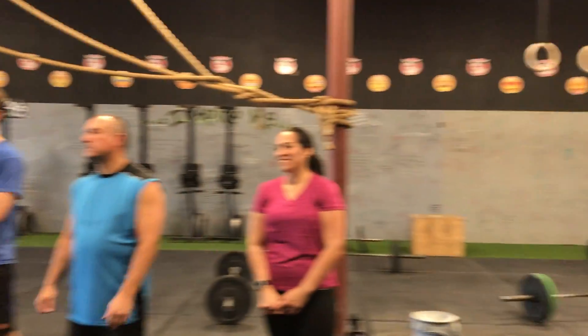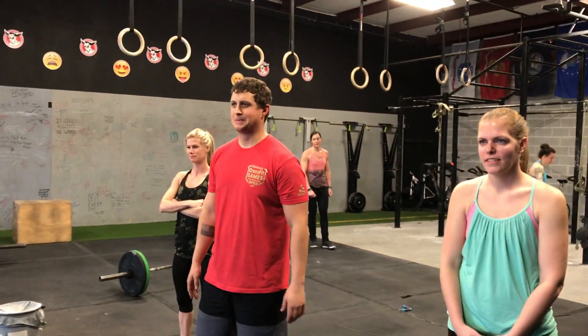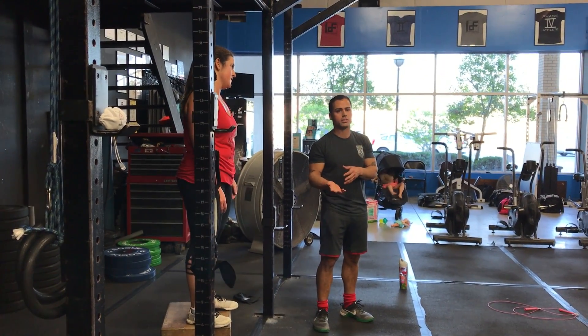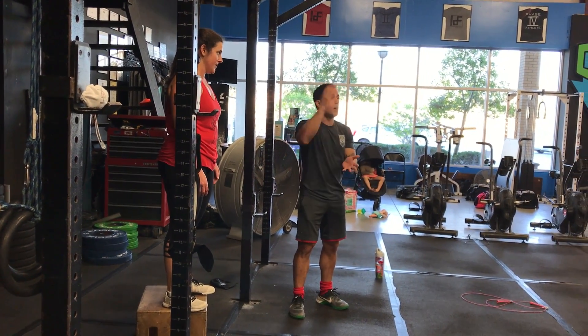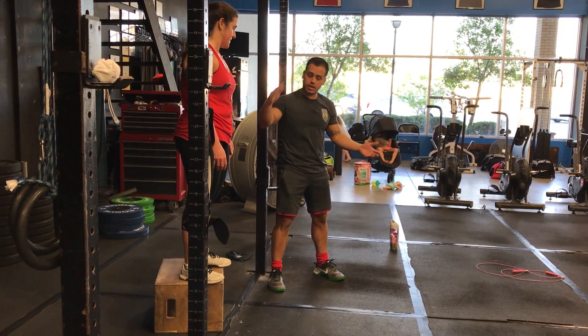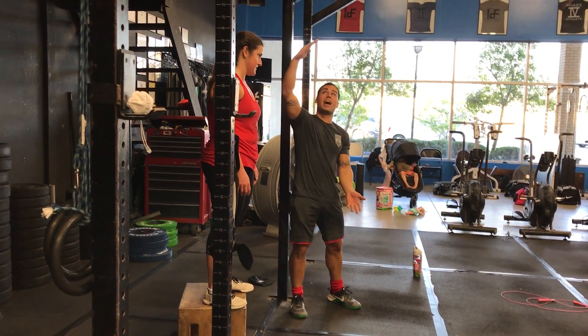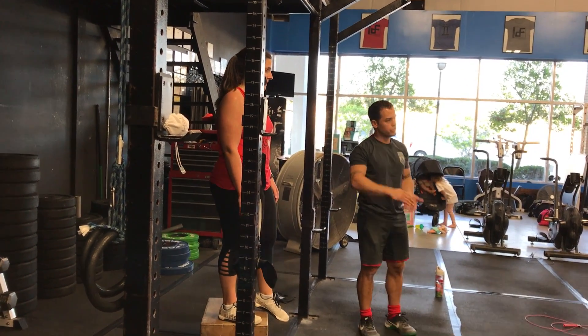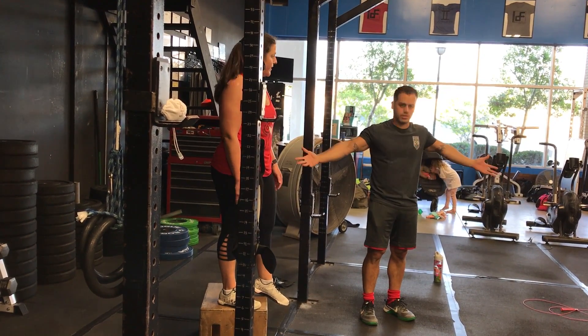That was good. That's a progression towards toes to bar. I don't want you to think, 'Oh, I can't do toes to bar, so I have to do knees to chest.' No — that's a great way to work up towards it. Maybe in a couple weeks she'll go above hip level, then a couple weeks from that she's going almost at the bar, and then eventually she hits the bar. So just giving you more options.